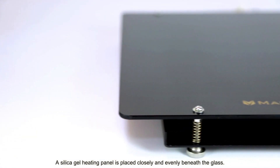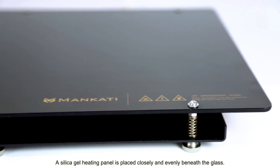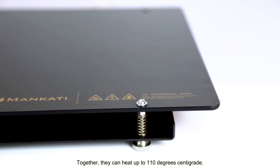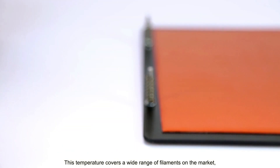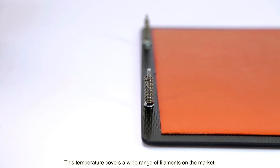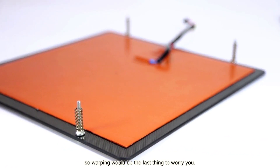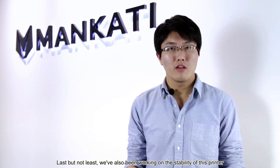A silica gel heating panel is placed closely and evenly beneath the glass. Together they can heat up to 110 degrees centigrade. This temperature covers the requirement of a wide range of filaments on the market, so warping would be the last thing to worry about.